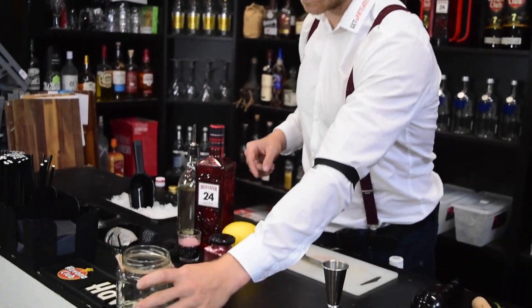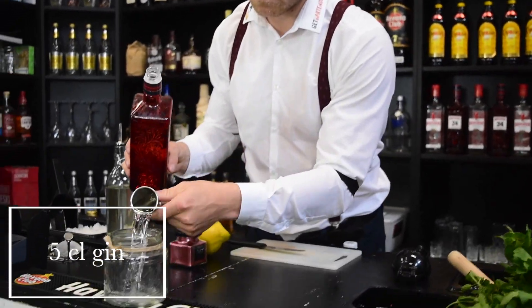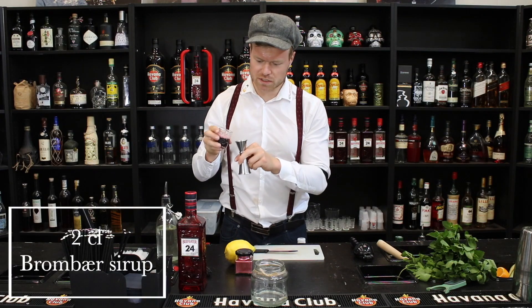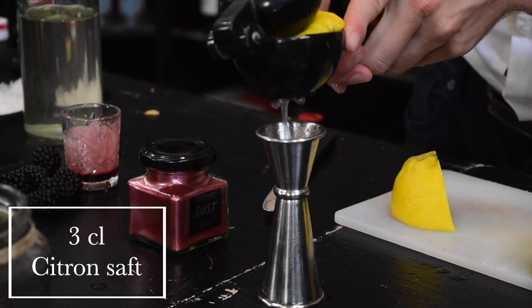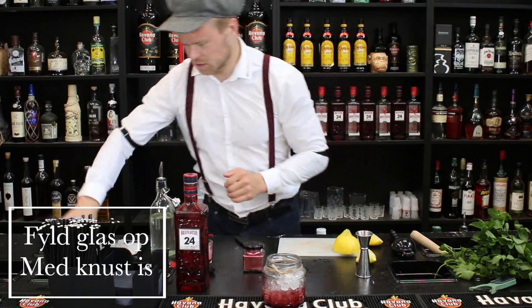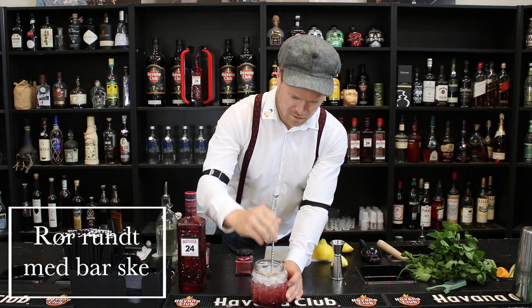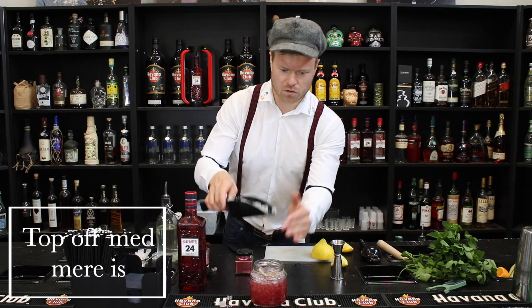Vi starter med vores glas, og her hælder vi 5 cl gin. Så tager vi 2 cl sukkersirup, og 2 cl brombærsirup. Så skal vi i gang med citronen — vi tager 3 cl citronsaft. Så fylder vi med masser af knust is, tager vores barske og rører lidt rundt for at få den balanceret, og så kommer vi endnu mere knust is i.